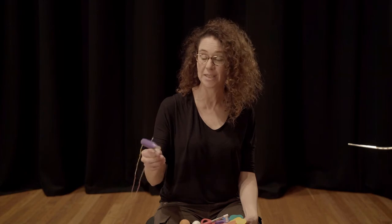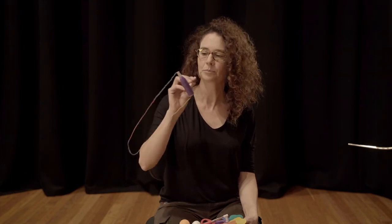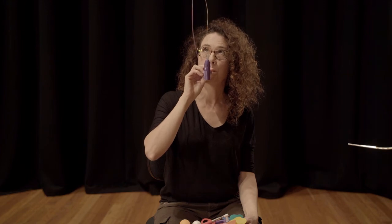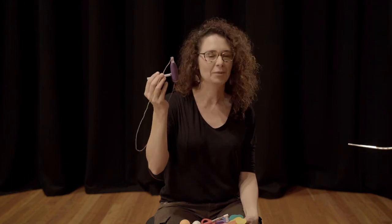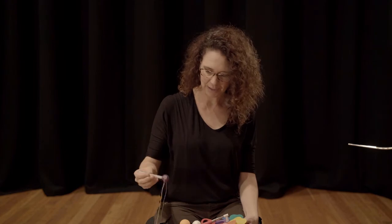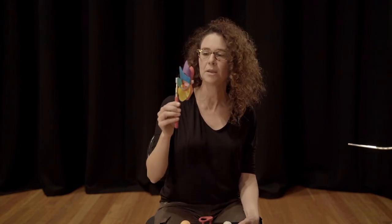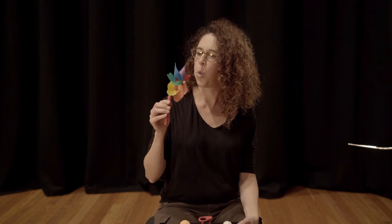So I've got these fantastic toys here, like this one. I love this one — it's such a pretty little breathing toy. Even just something as simple as one of these windmills, and getting that going.